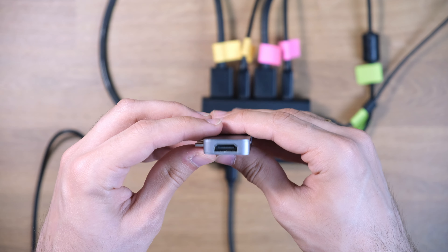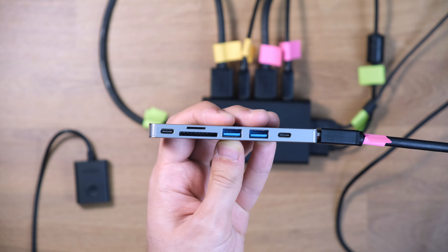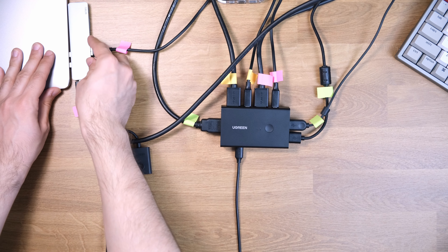Here I'm connecting the pink cables — the HDMI cable and the USB cable — to the KVM switch. With all the cables connected to the Type-C dongle, I'm connecting this to my MacBook Pro, and all the setup is currently done.